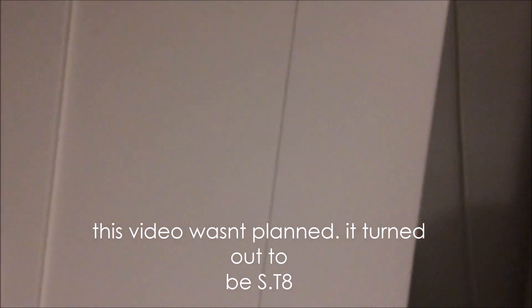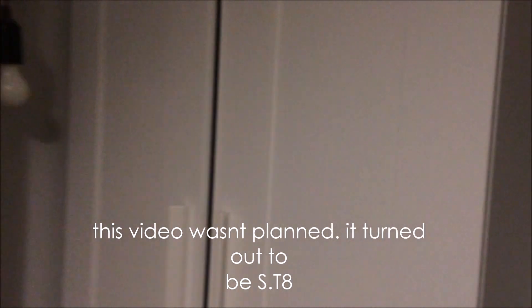This is just a quick detector test because I'm bored and would like to upload another video because I feel as though I don't upload enough. Although I did upload yesterday but I haven't uploaded a lot before then.